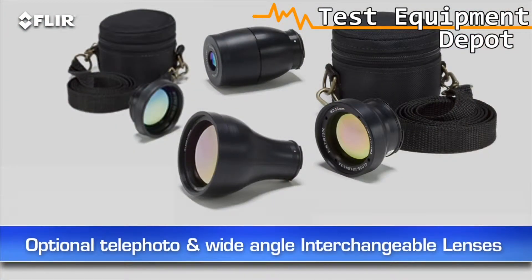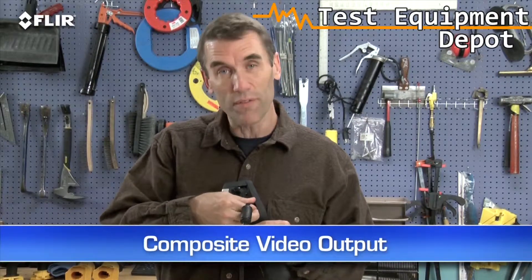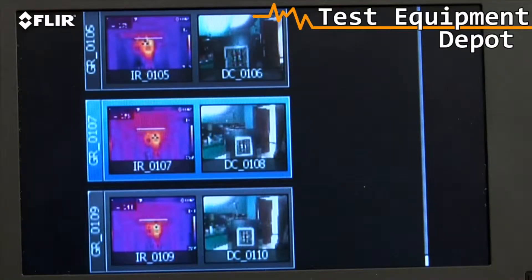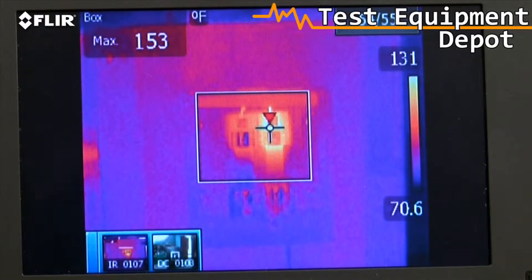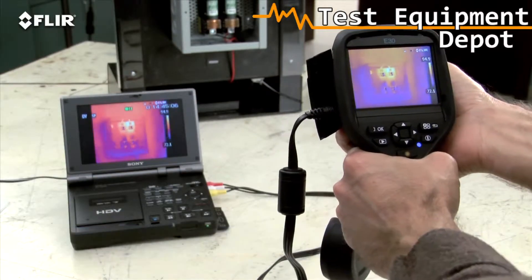E-Series has interchangeable lenses too. Video out is another unique feature, in case you want to feed live images to a monitor so others can view what you're scanning. It's also a good way to review stills and for recording your IR inspections to an outboard device for later playback and documentation.